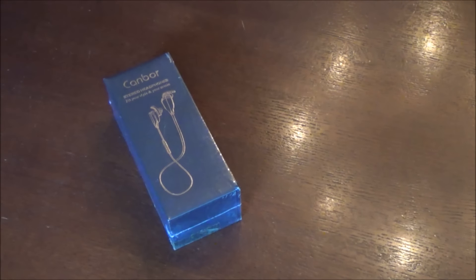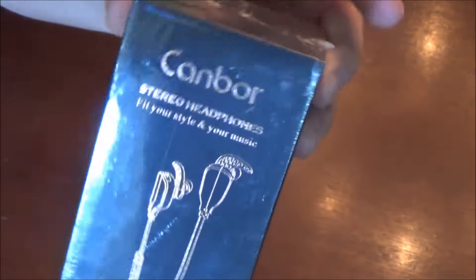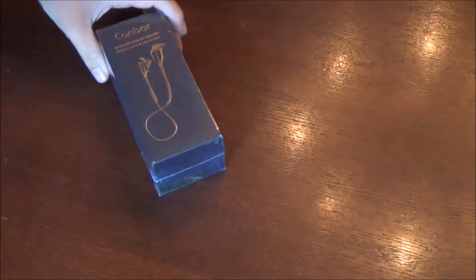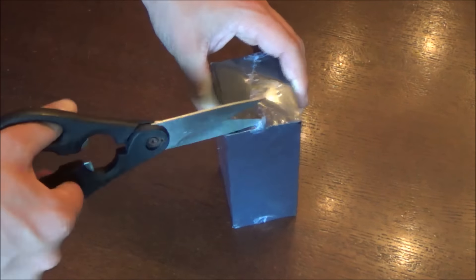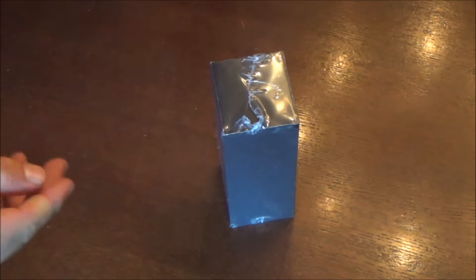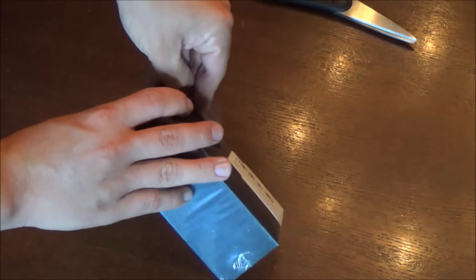What's up guys, XM360 here. In today's video I'm going to be reviewing the Canbor Bluetooth wireless earbuds. The Canbor company sent these out to me free of charge to review, but they normally run $30 and are sold on Amazon so they ship pretty quick. I'll provide a link below. They come in two colors: silver and black, or silver and blue. The silver and black ones are the ones I have here — the $30 ones.